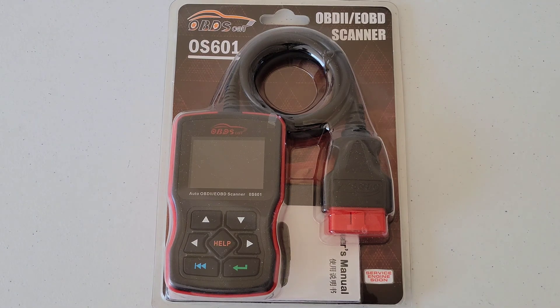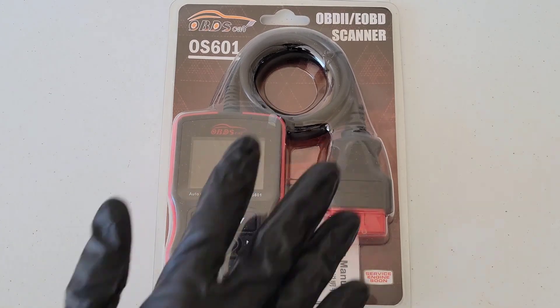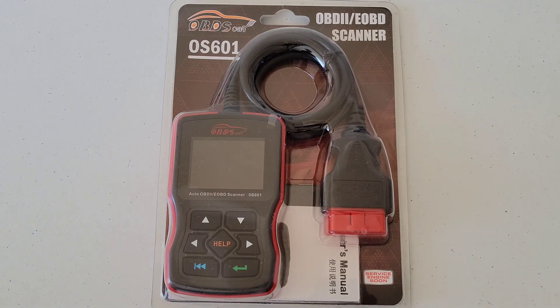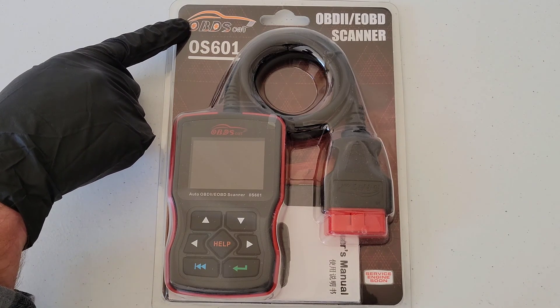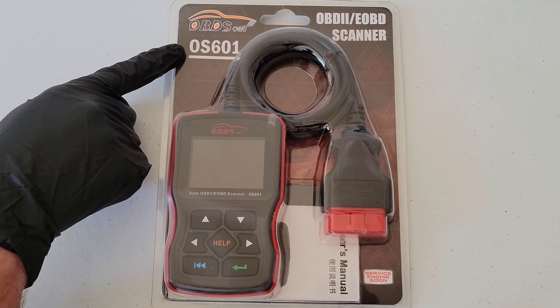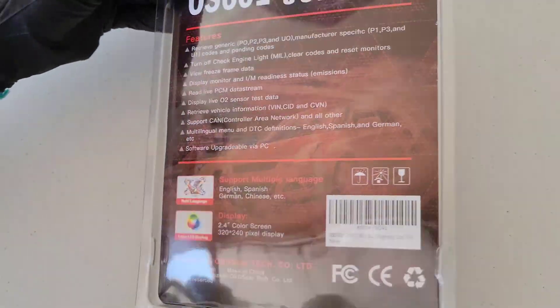Hey guys, welcome to the video. Today we are going to check out this OBD2 scanner, this code reader for your vehicle. It will retrieve the trouble codes from your vehicle if your check engine light is on and help you figure out what's going on. Once we hook it up, I'll take you through all the different options and show you how it works. It's made by OBDScar and the model number is OS601.